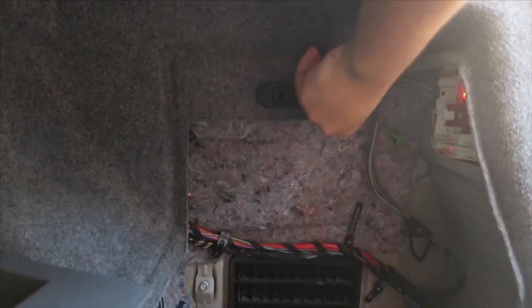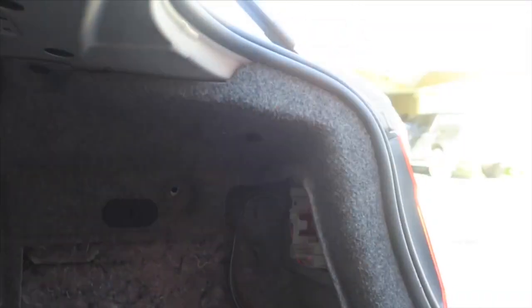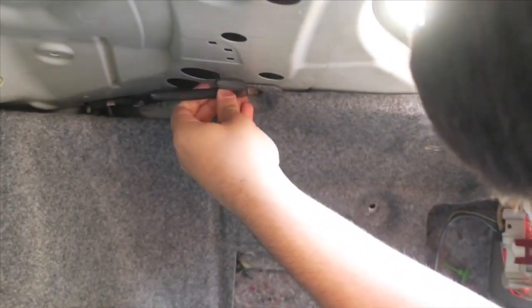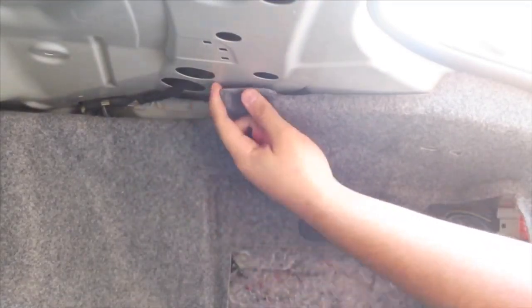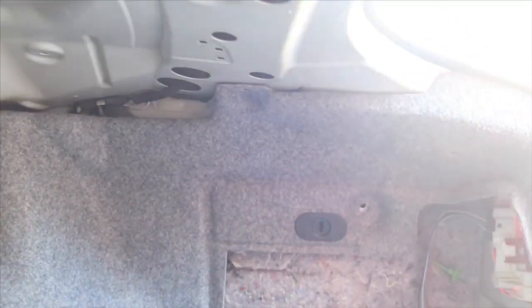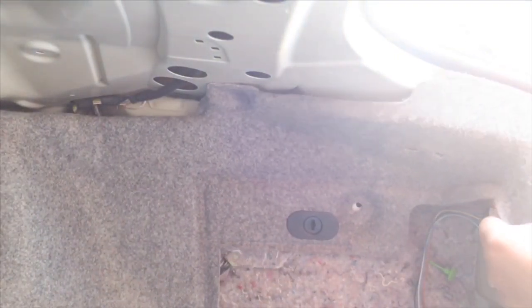I'll show you where the RDC module is. There's also one behind this battery cover right here — you have to take that one off too, and then you can pull the trunk carpeting out of the way. I don't have an actual trim tool, so I'm using pliers — they do the job. Now that you've got all the clips out, you can just pull the carpeting out of the way like this.